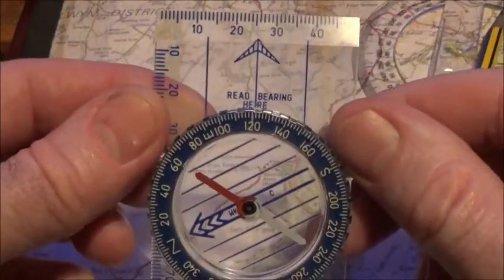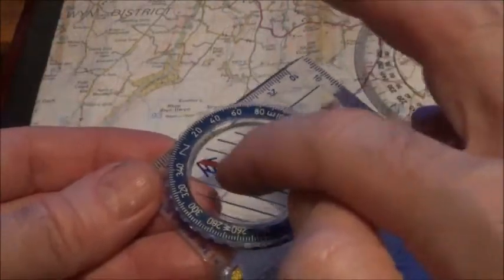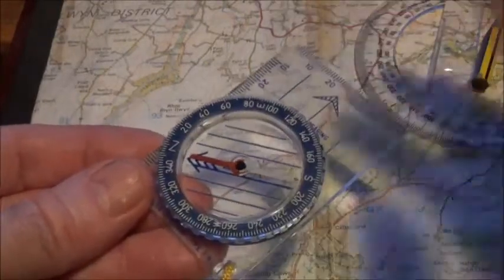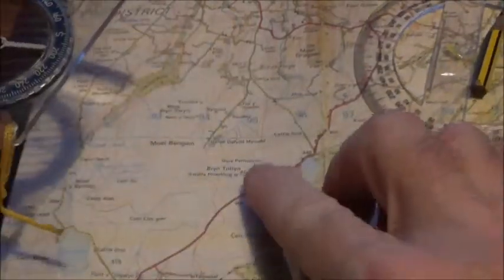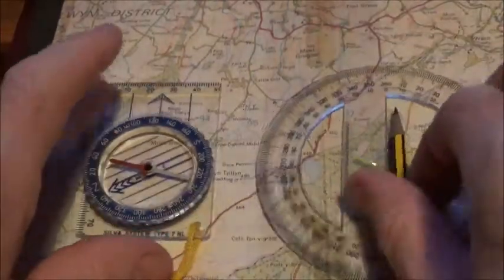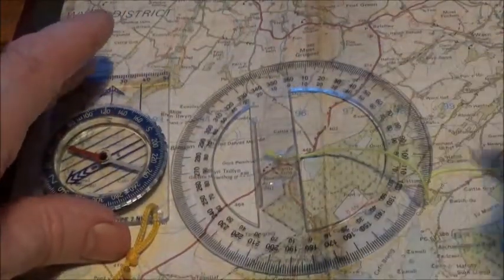Then turn your compass until the north end — the red end of your needle — is pointing to north on the compass housing, and your direction of travel arrow is the direction that you need to walk to get to your destination. And that's it, simple as that. So that's an alternative to taking a grid bearing or map bearing with a compass — you can use a protractor instead.